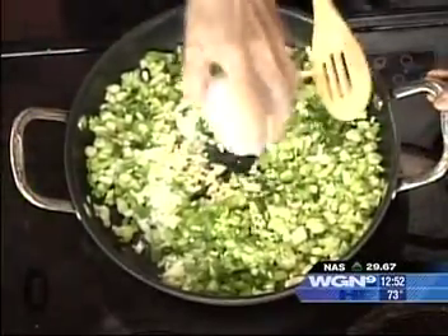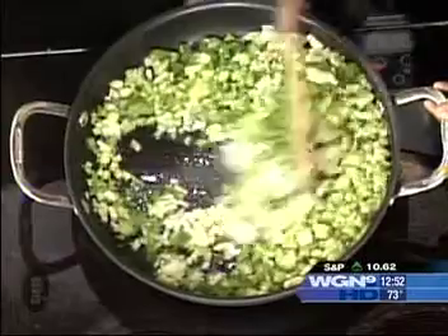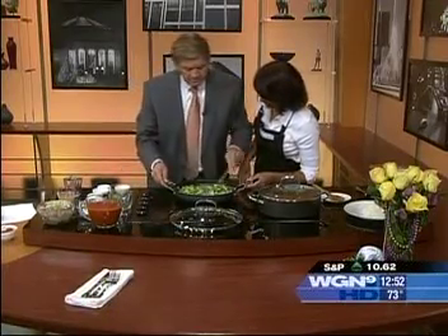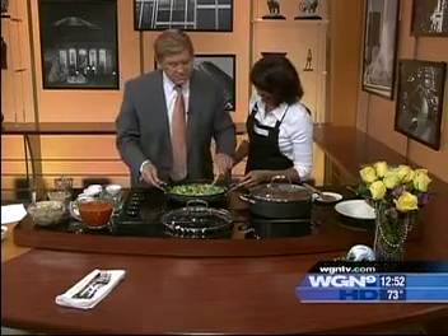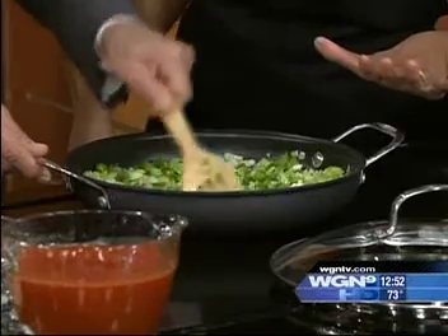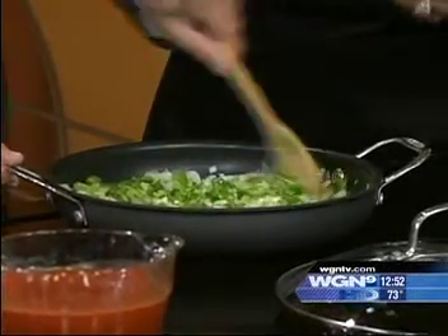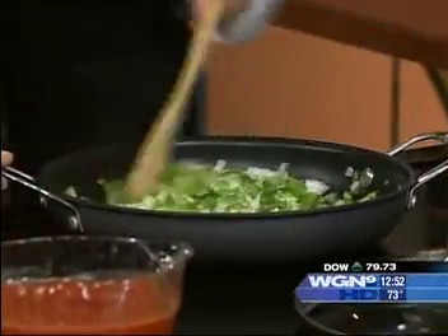Stir that up — you're doing good. The garlic is smelling good too. You're going to cook this for about five minutes until the mixture is kind of soft.